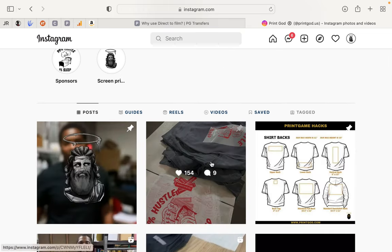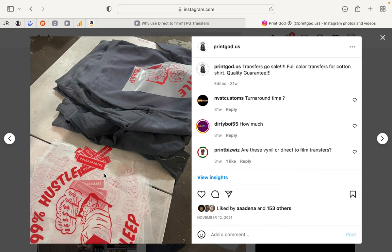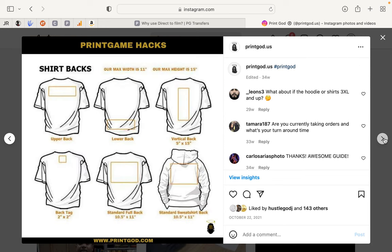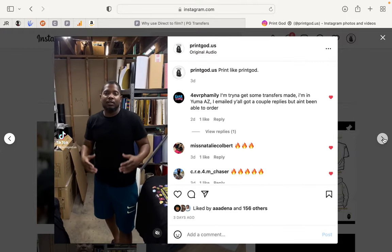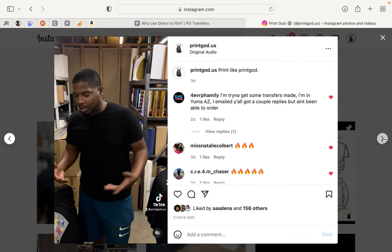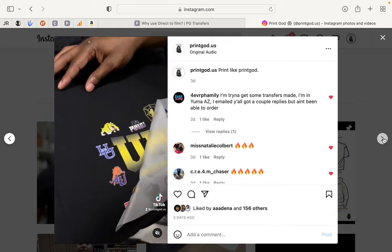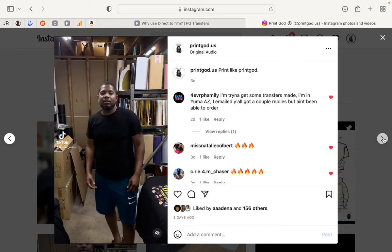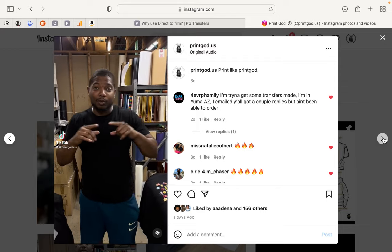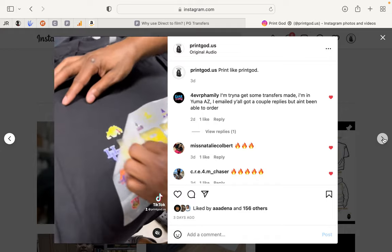Let's go to this first picture — these are the transfers, and this is them applied to a shirt. These are print locations. This is a video of me peeling the carrier sheet from the transfer. You see that clean, easy release. You could also do that with vinyl, which is an alternative to direct to film.